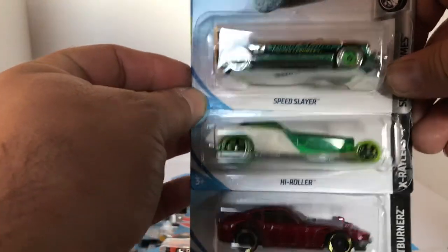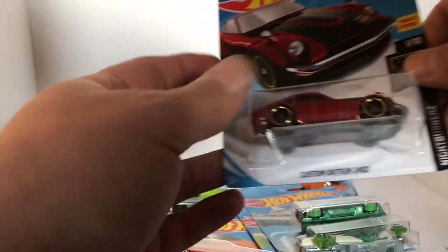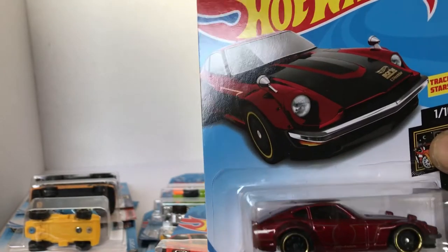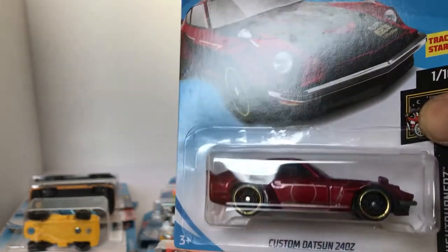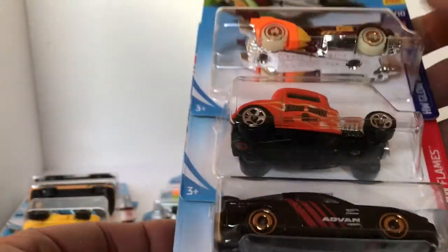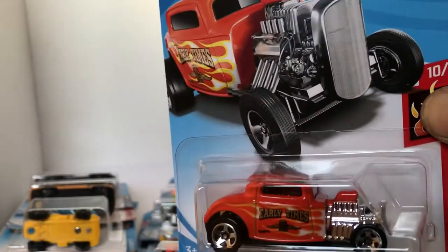Another Speed Slayer, another High Roller. But for the JDM fans, we have the recolor and the custom Datsun 240 — this actually looks real similar to the Treasure Hunt paint, it's pretty awesome. Next up, we got ourselves the Ollie Rocket, '32 Ford, and another Nissan 180 SX Type R. The '32 Ford here is pretty hot — Early Times, I like that logo on there.